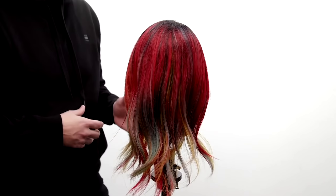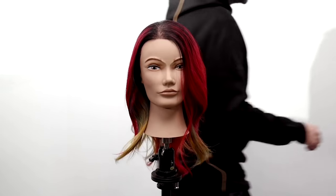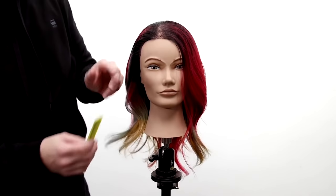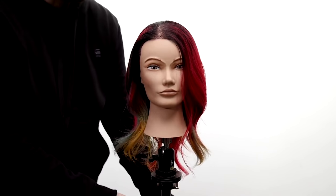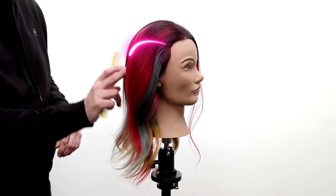I'm going to do this dry today because I want to be able to see the density as I'm working. I'm going to do the sectioning and then I'll break it down. Basically going from the recession point back to the occipital bone, drawing a curved line from this point back to the occipital bone.